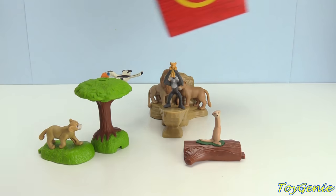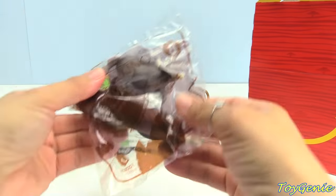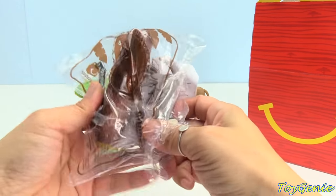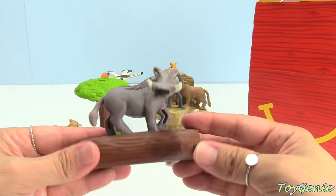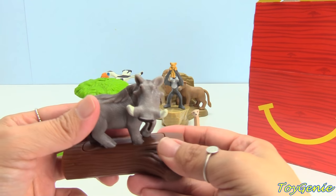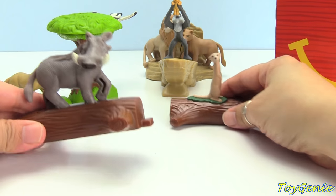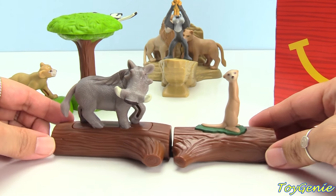Here's the number 8 toy — it's Pumbaa. He's also on a log, so I think they fit together. He doesn't say anything. Now we can connect him with Timon — 'Repeat after me, kid. Hakuna Matata.'